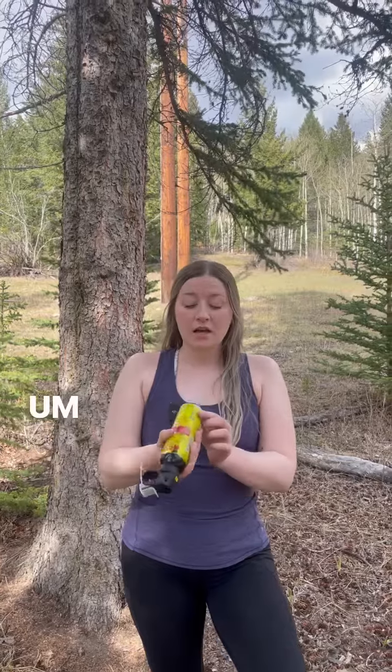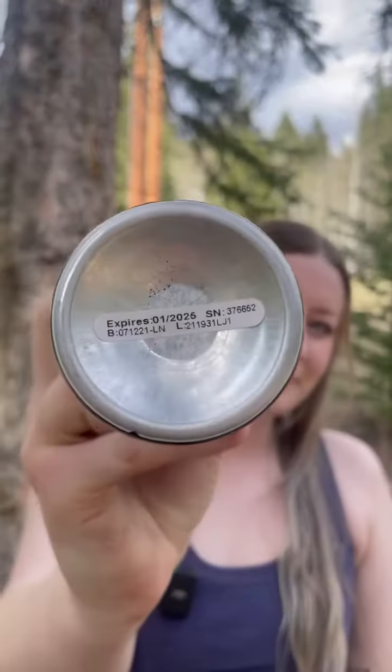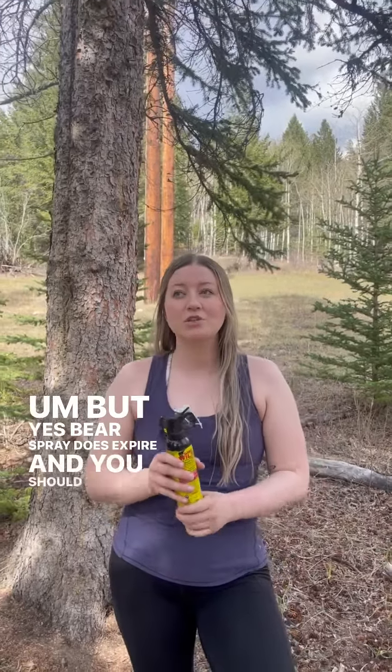The first thing you can do is check the expiry date. Oftentimes it's found on the bottom of the can. It could also be found along the side or here. Bear spray does expire and you should not rely on it after the expiry date.